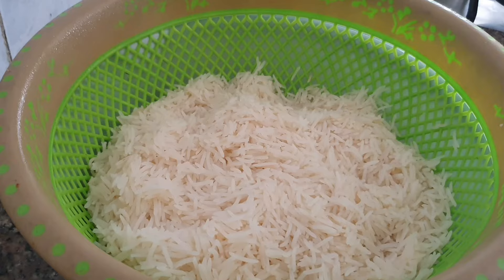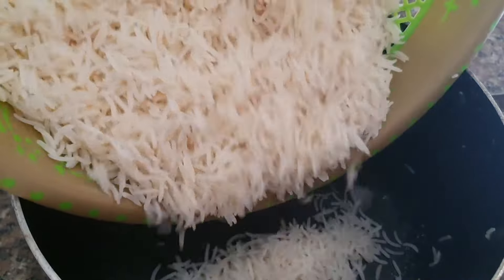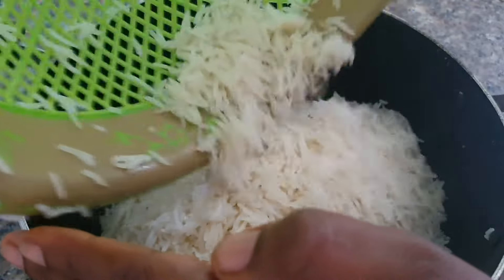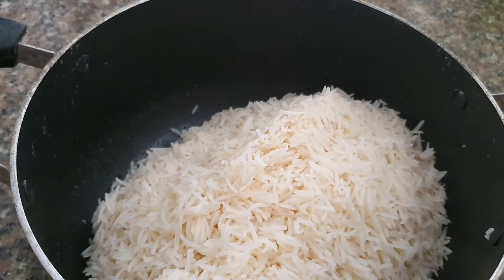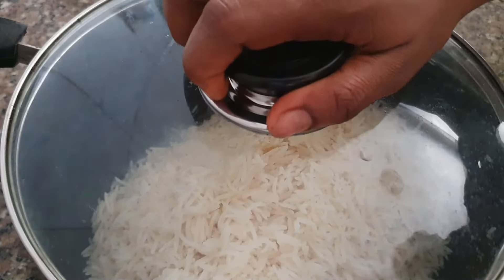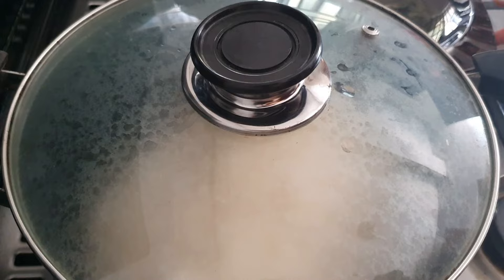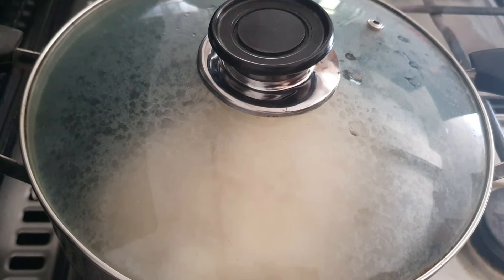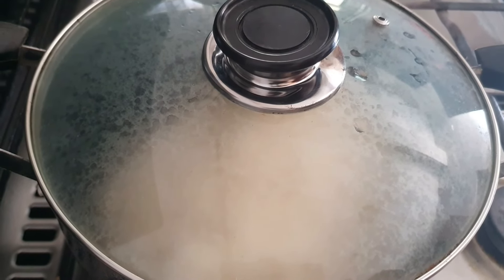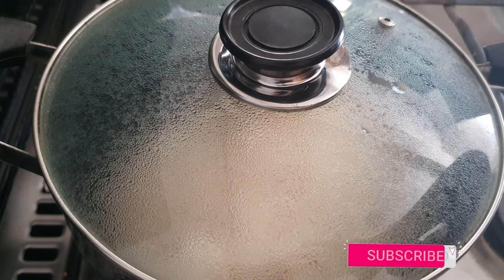If you want amazing basmati rice, this is how you go about it. But we are not done — we still have to take it back into the pot so it can simmer for about ten more minutes. After putting it into the pot, cover it and place it back on the stove. Mind you, there is no fire on the stove — it is still hot. Please do not go and burn your basmati rice and say it turned black — that is not what I said.